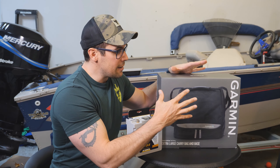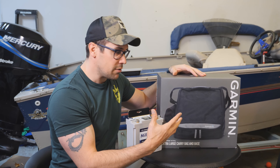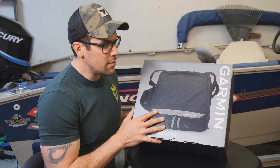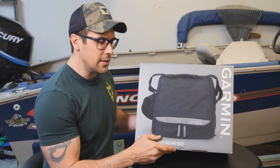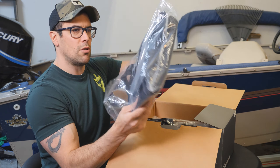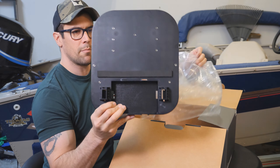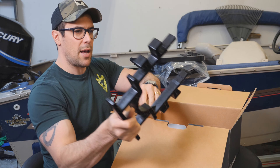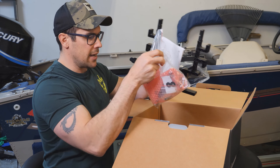The extra-large carry bag comes with the bag itself, the frame, and adapters needed to connect the LiveScope black box — the GLS 10 — inside. This is actually the first time I'm opening this, so it's kind of an unboxing too. We get the actual bag itself, the plastic base, a tray that comes out, the top handle section, some instructions, and a baggie full of goodies.